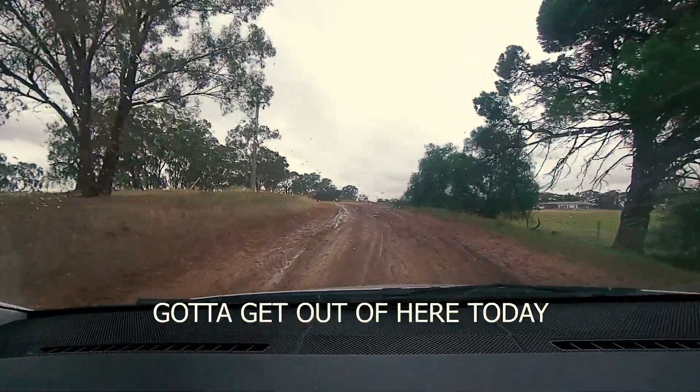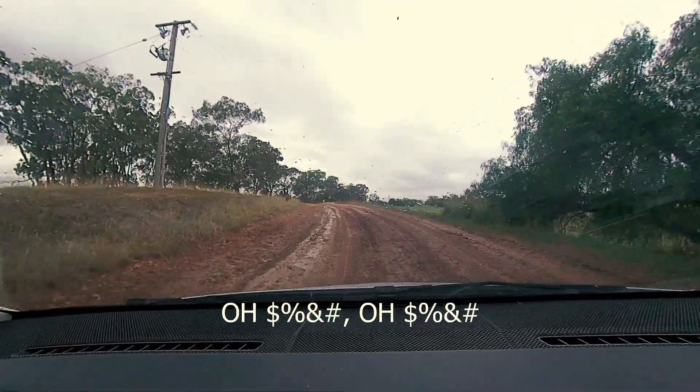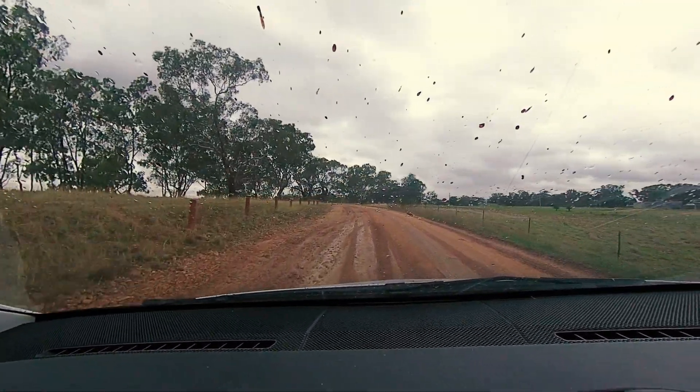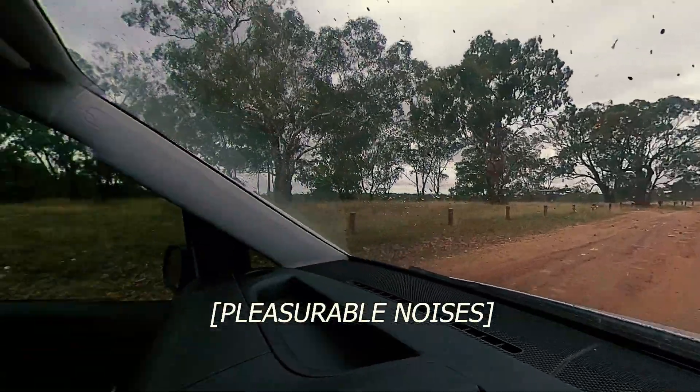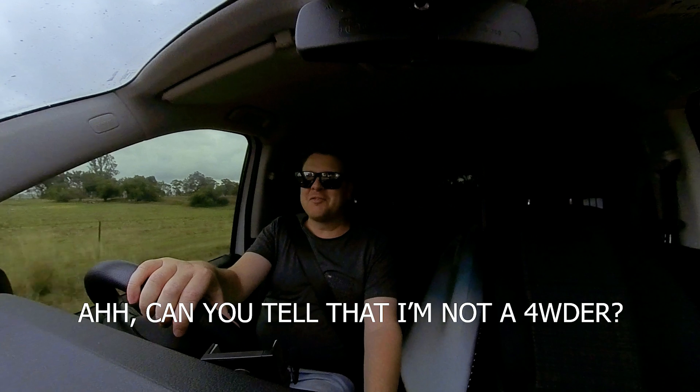The boat is out of the water, the samples are in the esky, and it's time to try and get out of here and get to the lab. Nearly there, nearly there. Can you tell that I'm not a four-wheel driver?